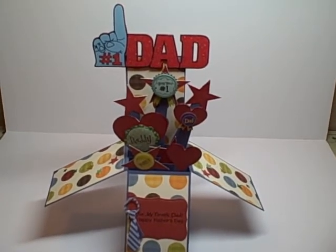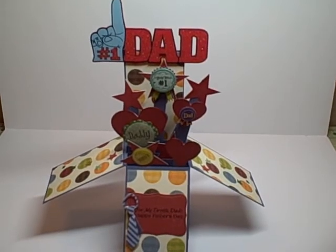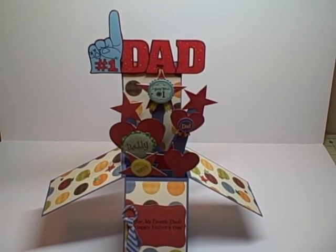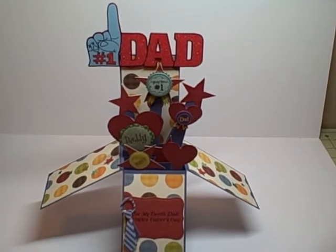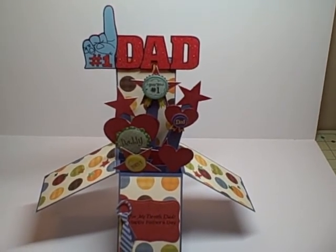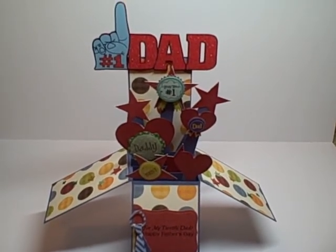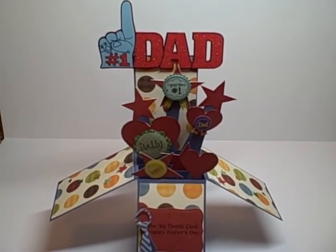Head on over to the Cutting Cafe and make sure you leave a comment. Also visit my blog, which is sogoodcrafter.com, where you can see some close-ups of my project. Thank you so much for stopping by and watching. Have a great and very blessed day. Bye-bye!